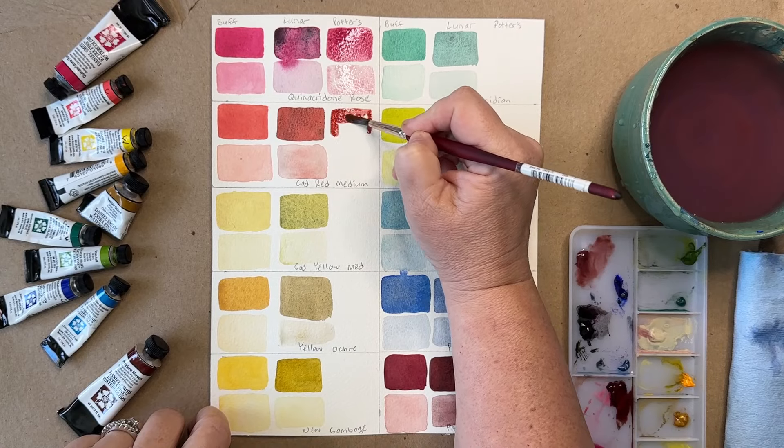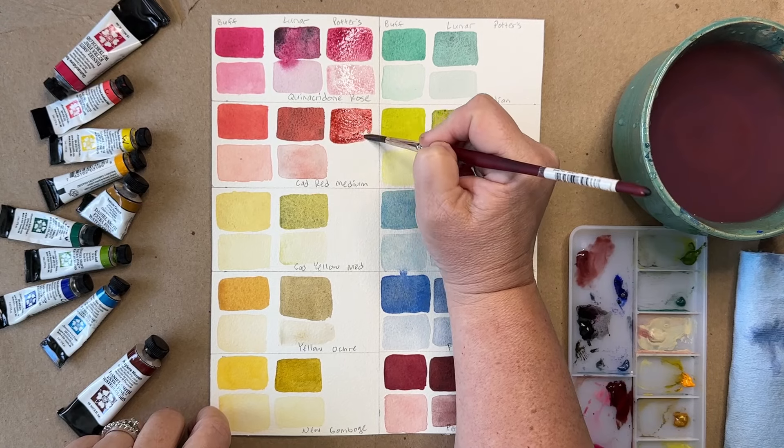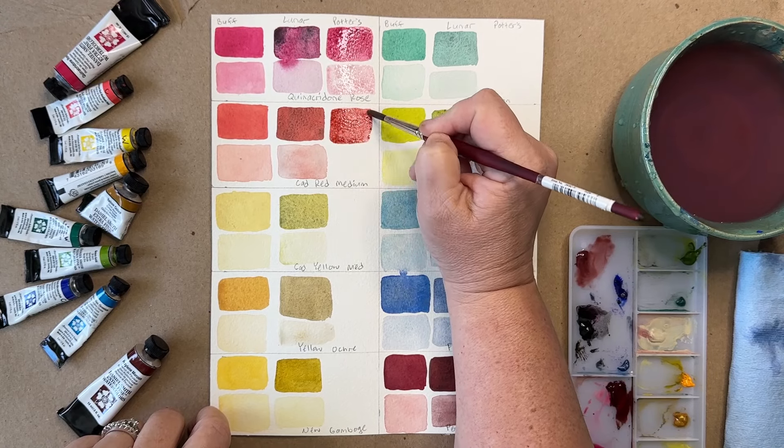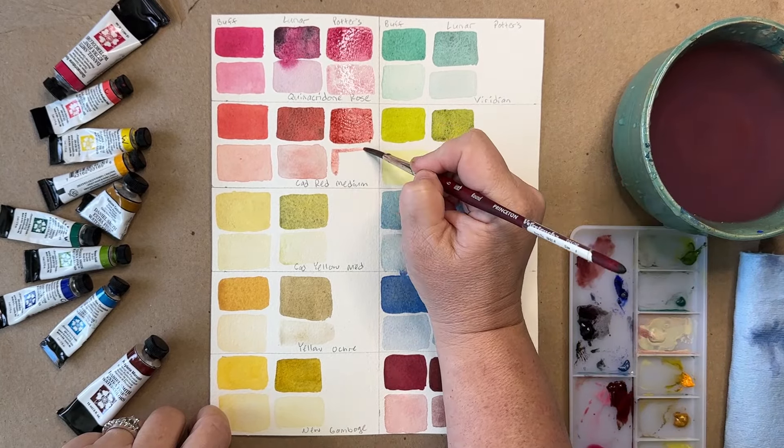Potter's Pink mixed with Cad Red Medium gives us a bit of an orangey textured tone. It's really beautiful again with all of that granulation. I'm kind of amazed at these colors.